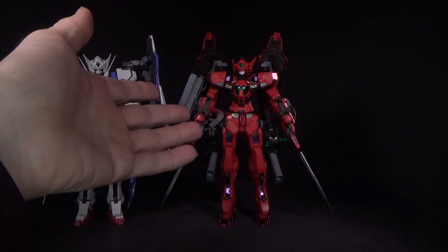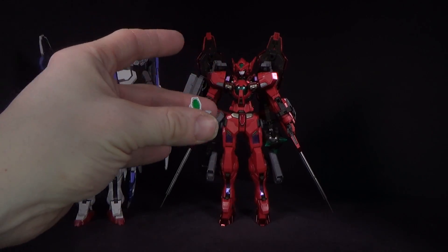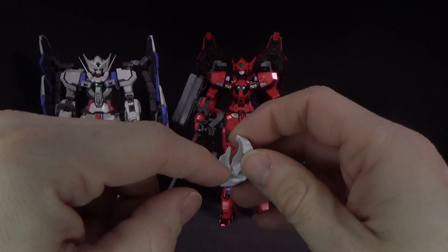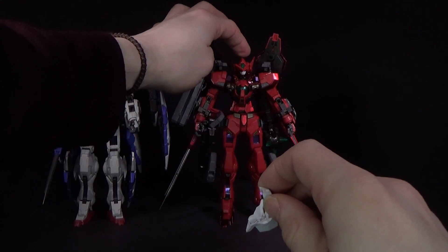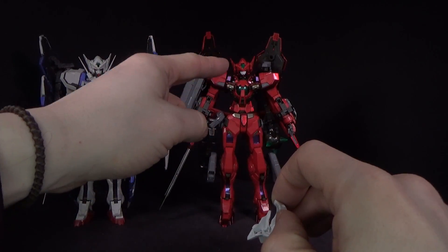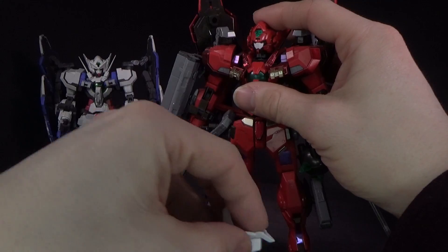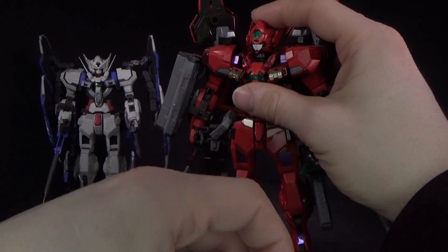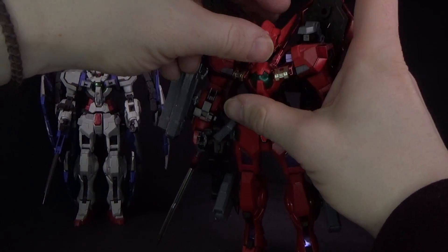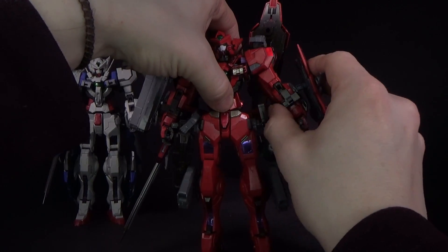The Metal Build Astria from Daban — the face mask will not fit either. There are two little pegs inside that require you to take off the V-fin and the top of the head. The peg goes into the top, and the two tabs are supposed to peg into where the V-fin goes, but the pegs are too far apart to fit. You'd have to cut those pegs off and rely on friction instead. The shields, however, do work — you can easily peg those in.